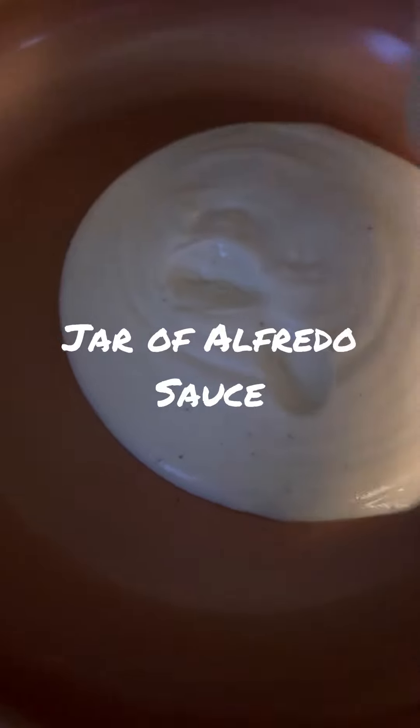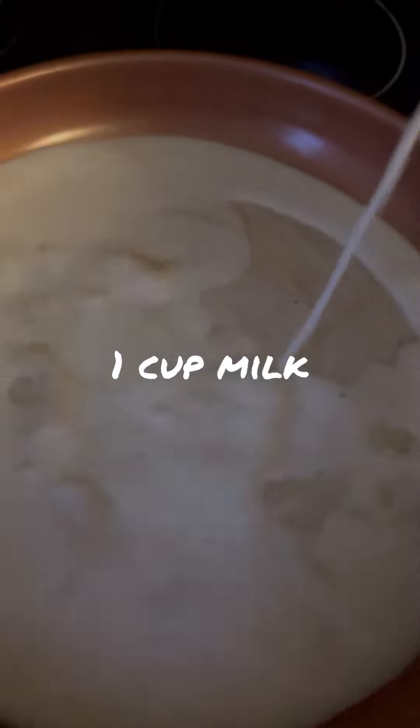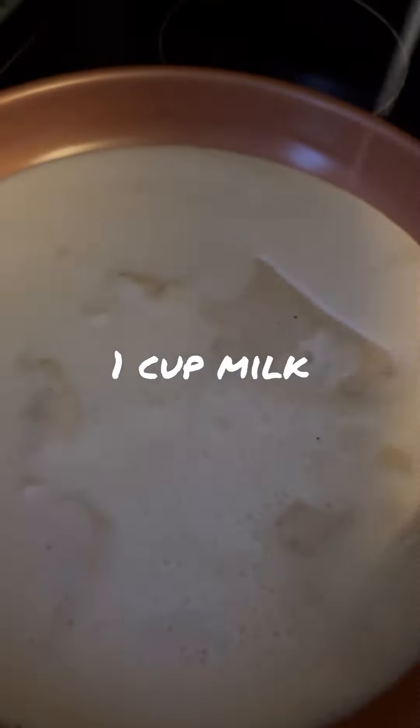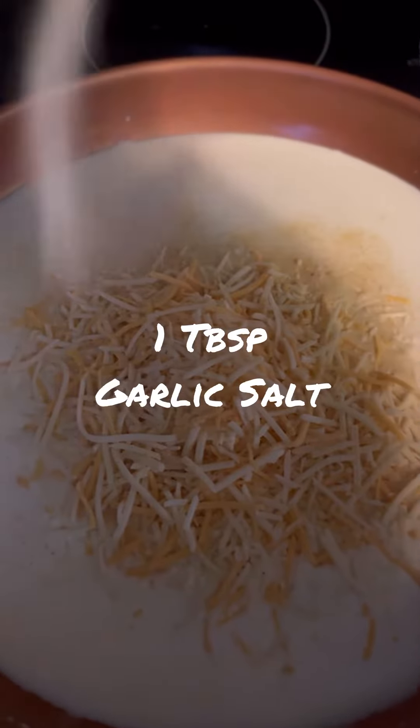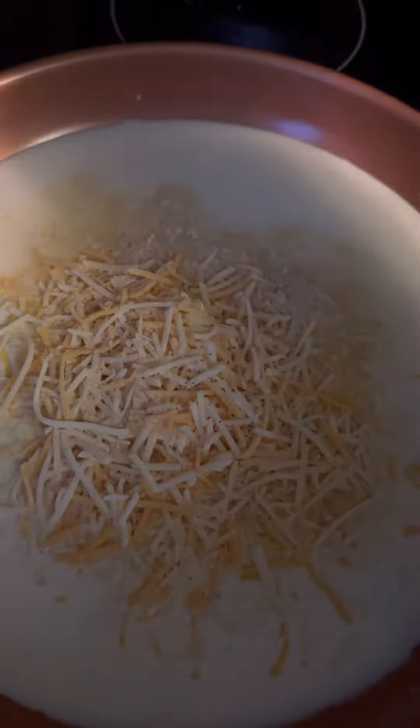Cheese alfredo sauce: add two tablespoons of cream cheese, a full of shredded cheese — cheddar and mozzarella — a tablespoon of garlic salt, about half a teaspoon of black pepper, and just enough salt to taste. Put this on medium heat and then mix it up until everything's all nice and melted.